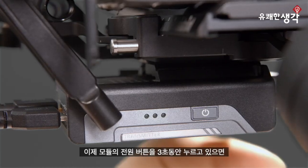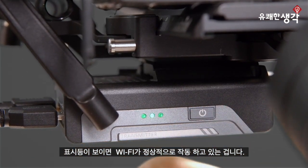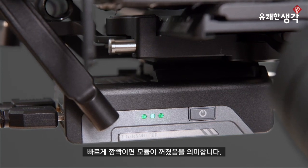Now let's power on the module. Just push and hold the power button for three seconds. You'll see a green indicator light pop up. When it's shining solid, it means that Wi-Fi is working normally. If it blinks slowly, it means Wi-Fi isn't ready yet. If it blinks fast, it means the module is turning off.